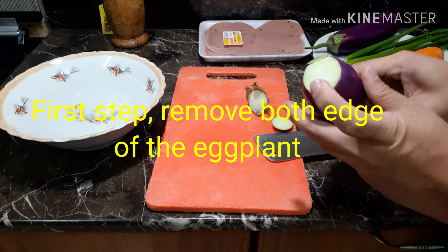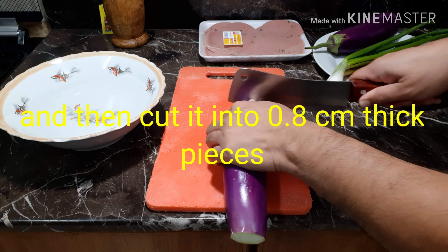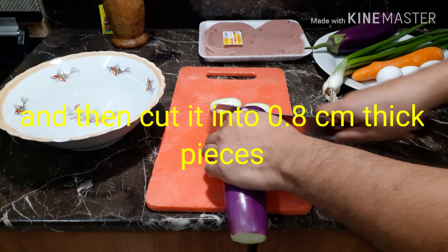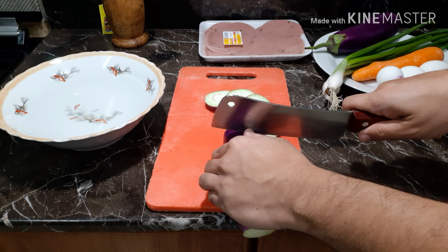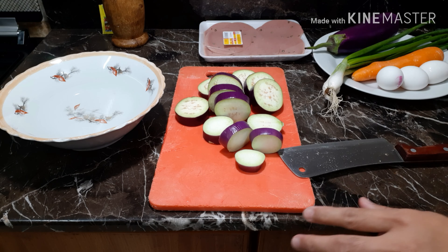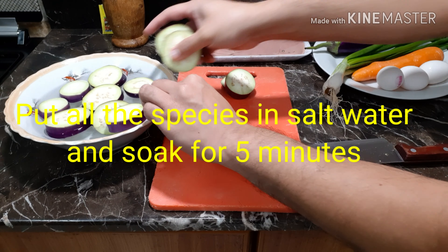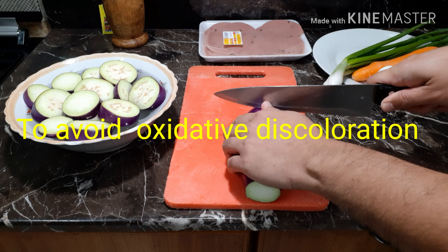First tip: remove both edges of the eggplant, then cut it into 0.8 cm thick pieces. Put all the pieces in salt water with the spices and soak for five minutes to avoid oxidative coloration.